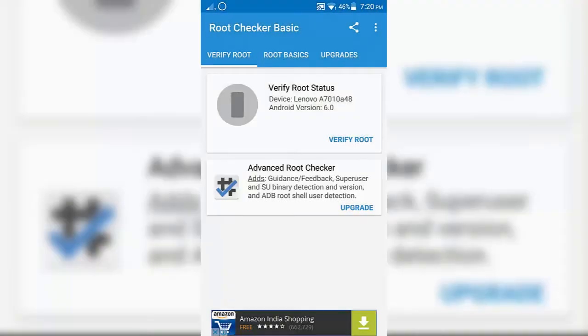First, let me show that my device is not rooted. As you can see here, it is not rooted.